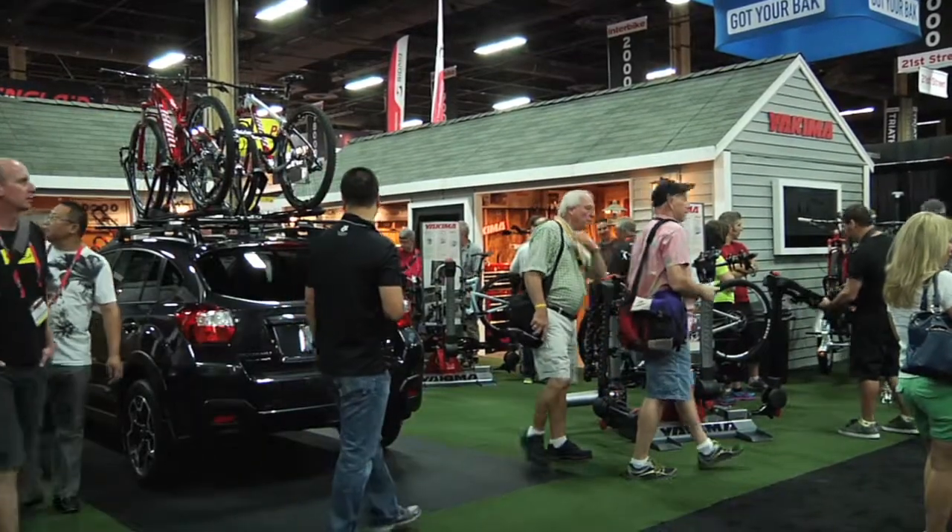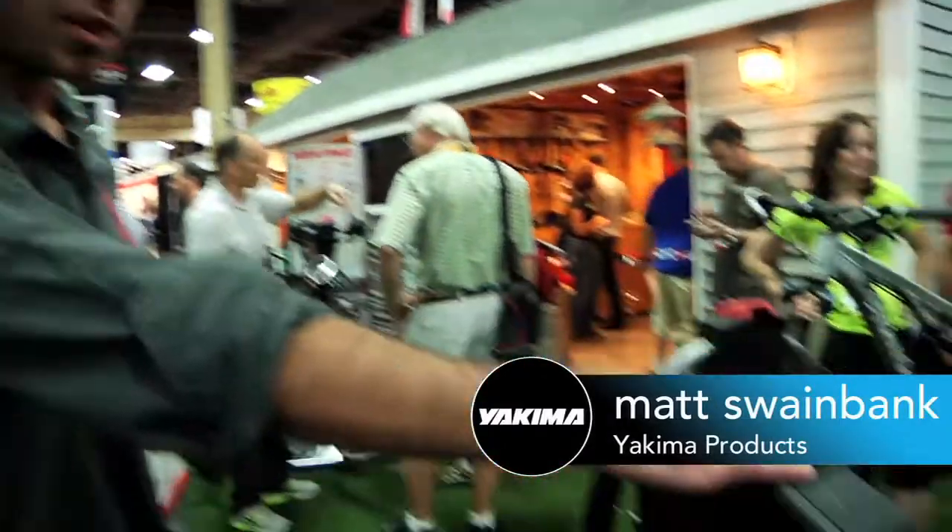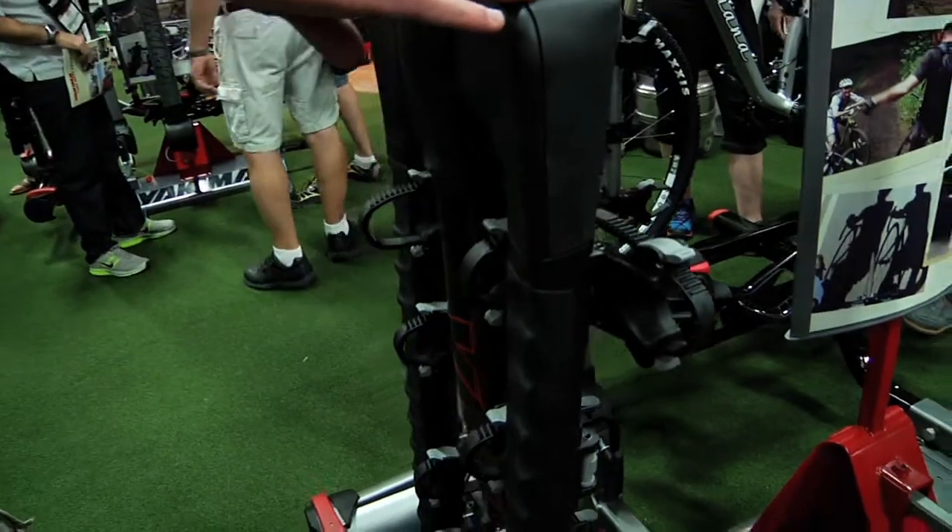My name is Matt from Yakima Products, here to show you some of our new bike products that we have coming out. The first thing we have is called the Full Swing — it's going to be our new premium swinging bike rack.